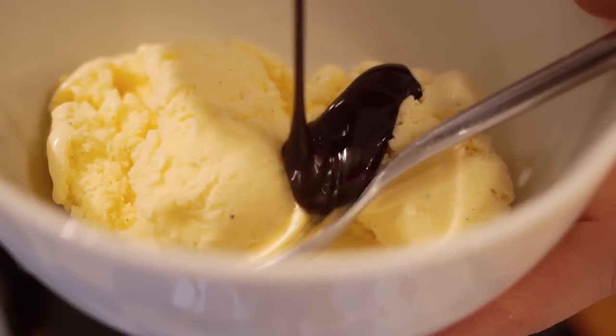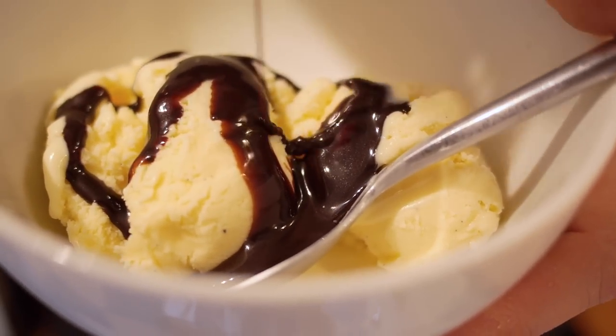Hi guys, I hope you enjoyed my ice cream video from last week. I am certainly enjoying eating my ice cream from last week, but I thought I'd show you something a little bit extra, because what's better than homemade vanilla ice cream? Well, it's homemade vanilla ice cream with homemade hot fudge sauce on the top. So I'm going to show you my recipe for Mars Bar hot fudge sauce.